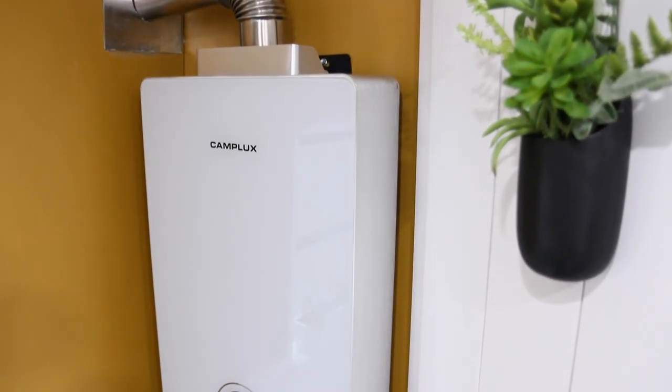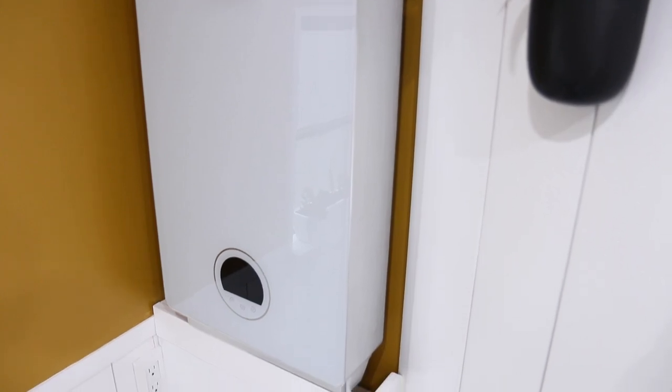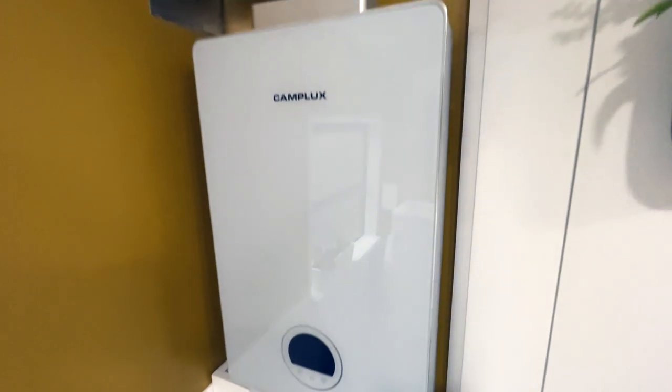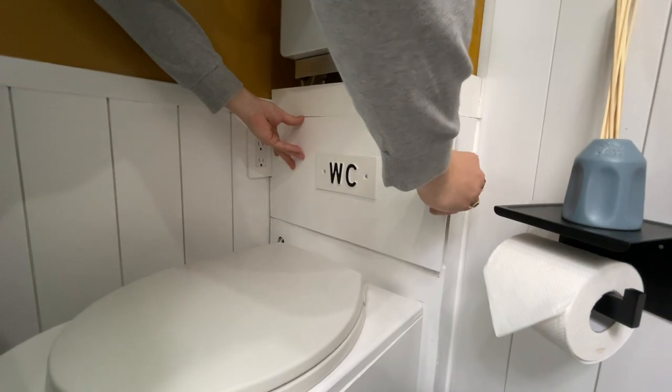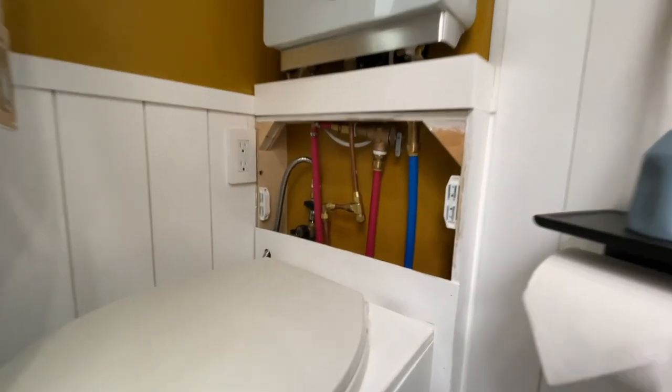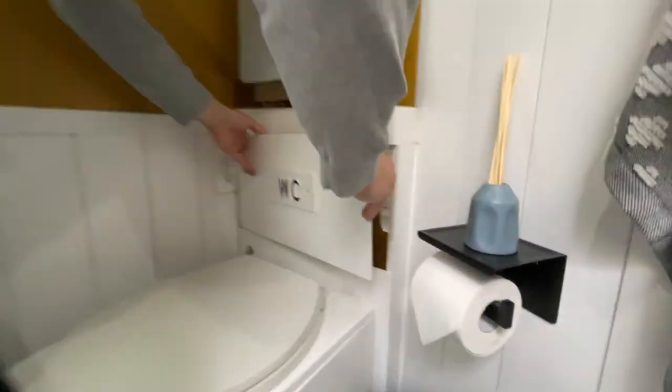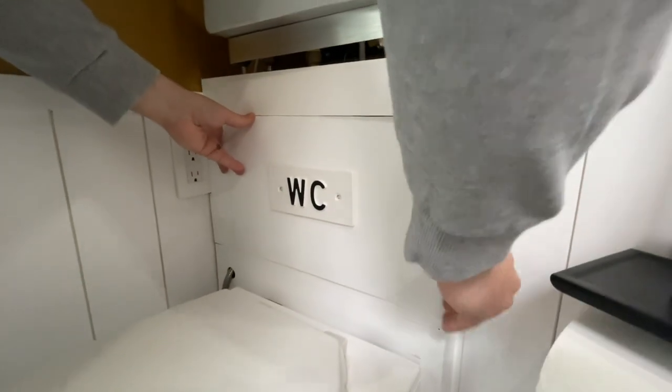Above that is our Camplex tankless propane hot water heater — it heats up our water so fast. Yesterday we both took showers in here for the very first time and it was amazing. You can see how many gallons you've used, which is great for water conservation. And right behind the toilet where the WC sign is, we have that on a wooden magnetic slot so we can pull it out and have total access to our propane hot water and cold water lines — just for safety.